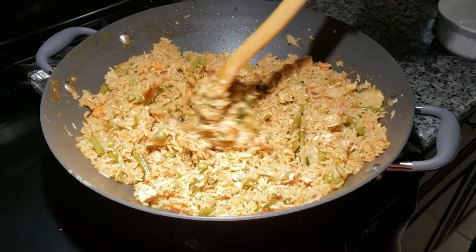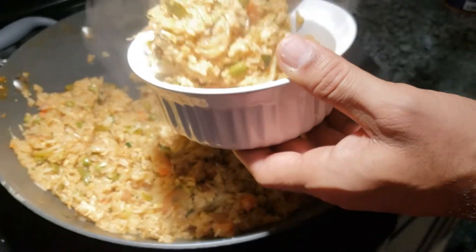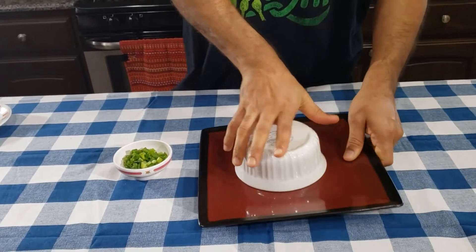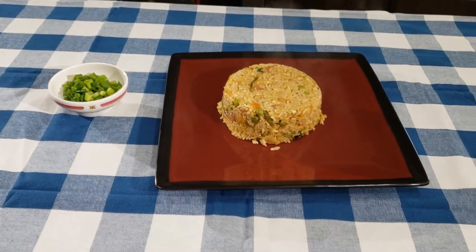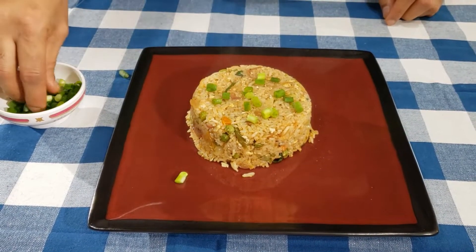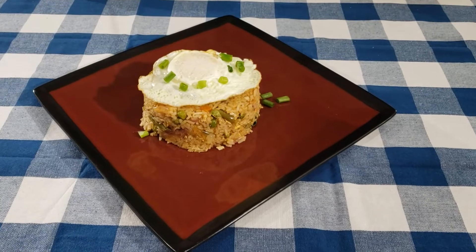Now I am going to turn off the stove and let's start serving. Let's garnish it with a little bit of spring onions and I am going to put a half boiled egg on top — that's optional. Now let's try the recipe.